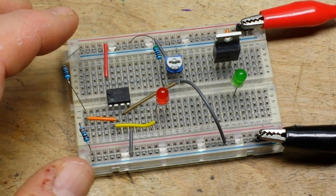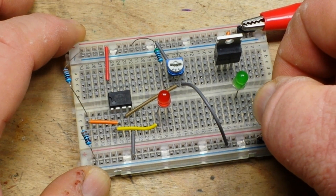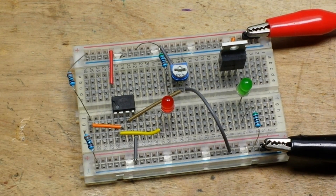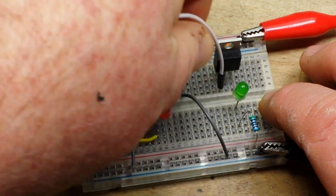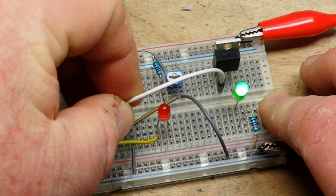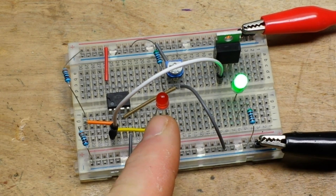And of course a current limiting resistor for our LED. Then here comes the fun magic part: connect the gate of the MOSFET to the output of our comparator circuit. So when we are above our cutoff voltage and the LED is out...